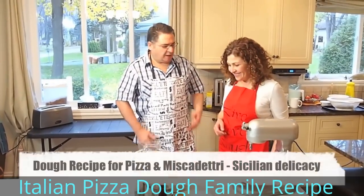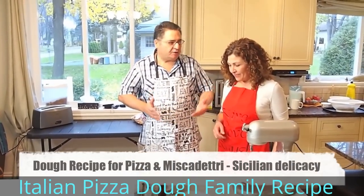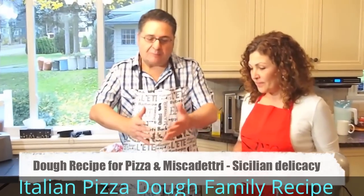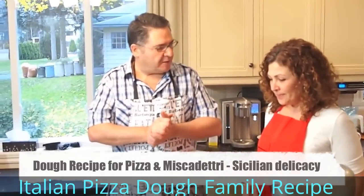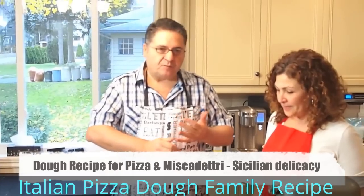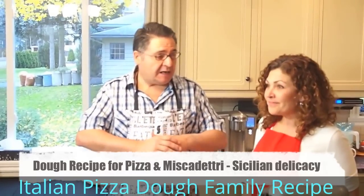Basically we can say this is a basic dough that you can use for many things — for pizza, miscapeggio. I'm going to show you our family secret, our traditional dough, which is very nice. The color, the taste, the texture, it's just phenomenal, as you will see later on when we start baking.